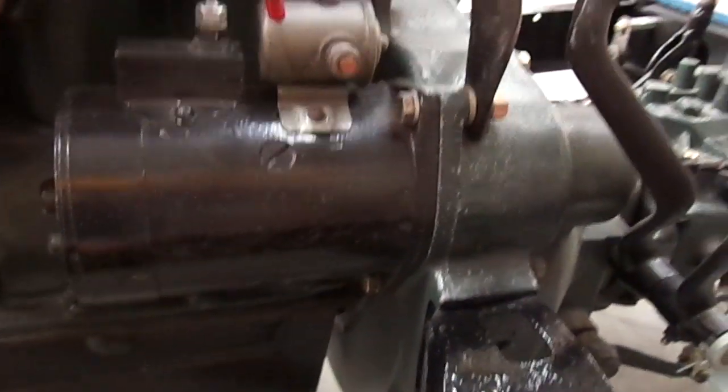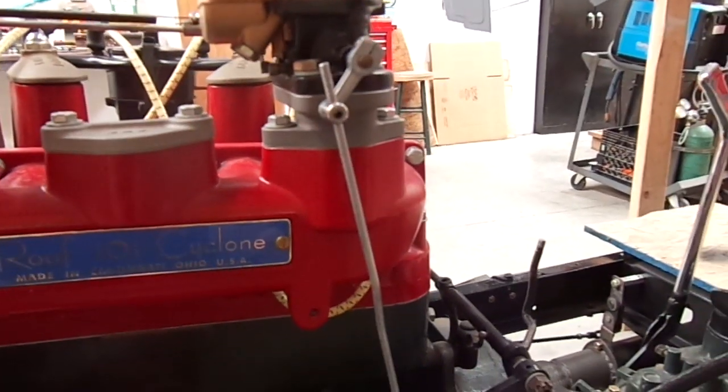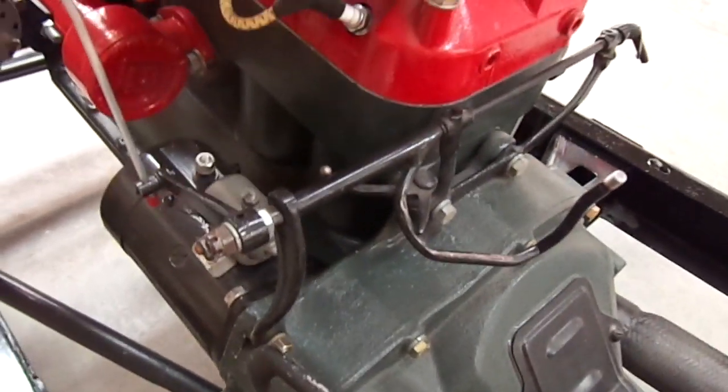The starter has an antique solenoid. You can see how we've had to modify the linkage for the throttle by modifying the stock Model A linkage.